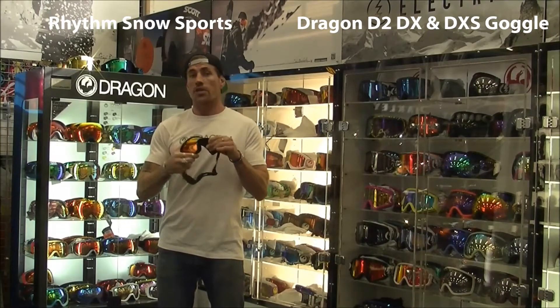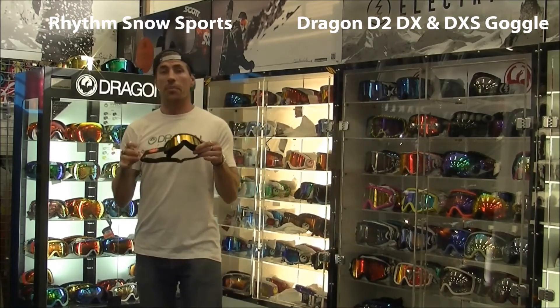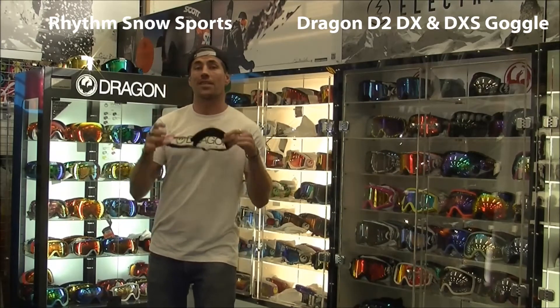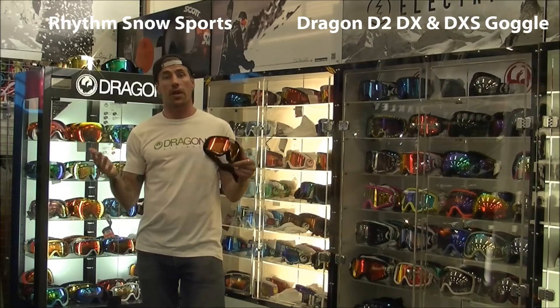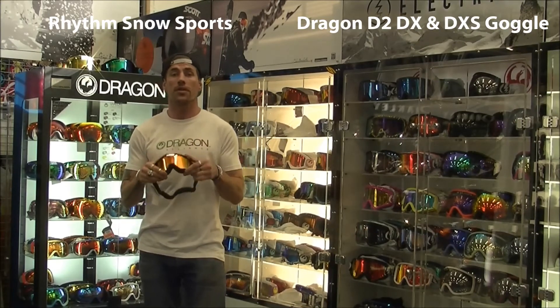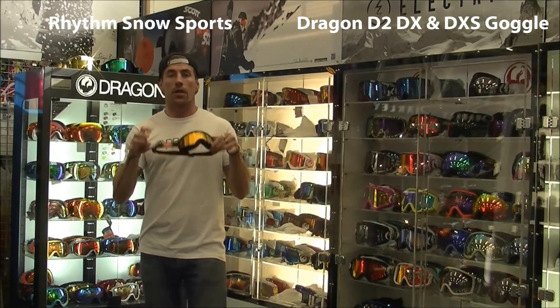It uses a dual shatterproof Lexan lens in a cylindrical range. One of the big components of this fleet of goggles is the fact that you're actually getting a bonus lens for the majority of the range. So regardless of what the hill throws at you, whether it's a bluebird day or pea soup up there, you're going to be covered for your lens tech.